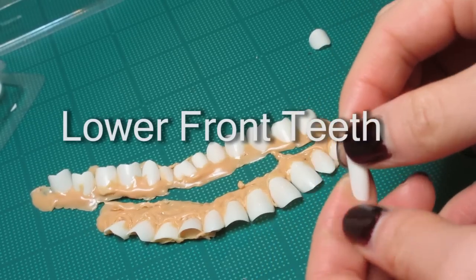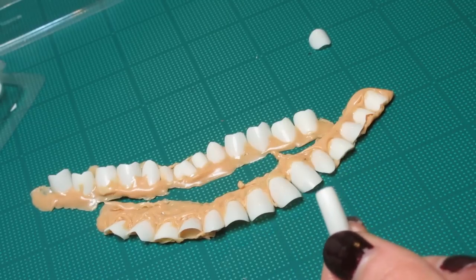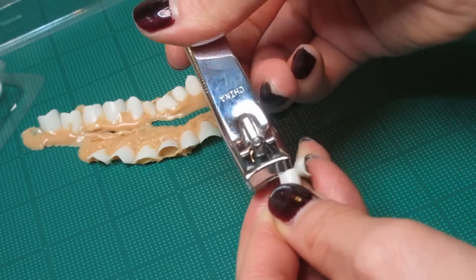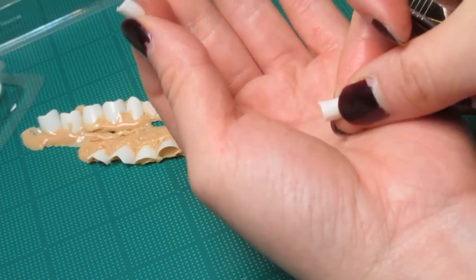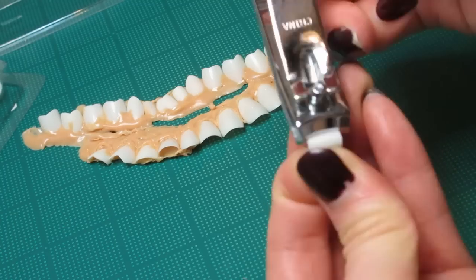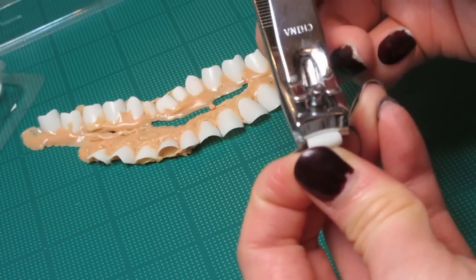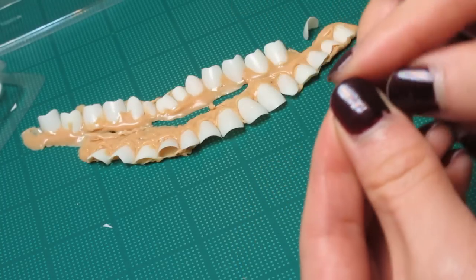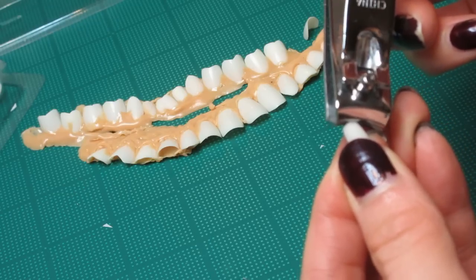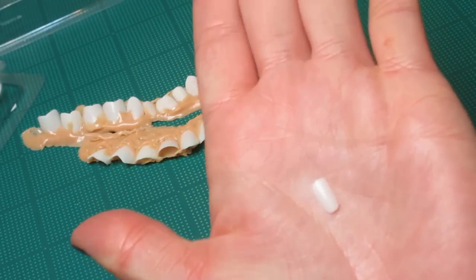Now I'm going to show you how to make a bottom tooth — a narrow tooth. So this is a pinky nail, the smallest one I could get, to determine the length of the bottom tooth. I like to save these extra bits just in case. I'm actually going to make the tooth a little bit more narrow — one more cut on the other side. Now I need to round out the bottom of the tooth along the gum line. That's pretty much your bottom tooth.